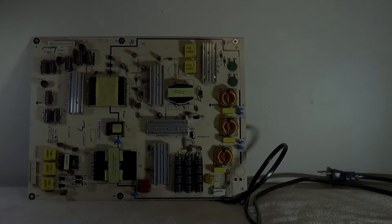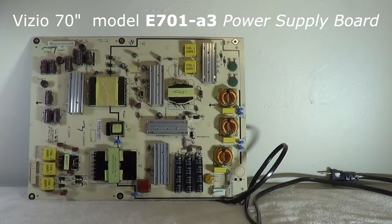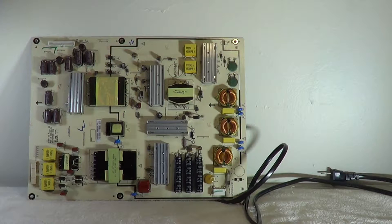The problem with this set is that it was totally dead — no lights, no standby lights, no indicator light, no power, nothing. Dead means just as if the TV was unplugged. Now, from my experience fixing televisions, that's known as a dead set. People always say the TV is dead but it has a standby light at the bottom — that's not really considered a dead set, that's considered a no-power set, because the TV is not actually dead.